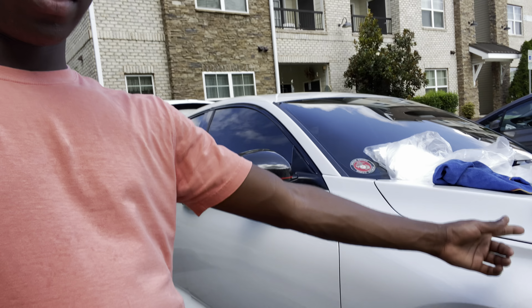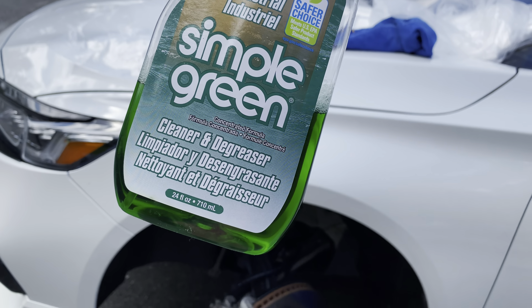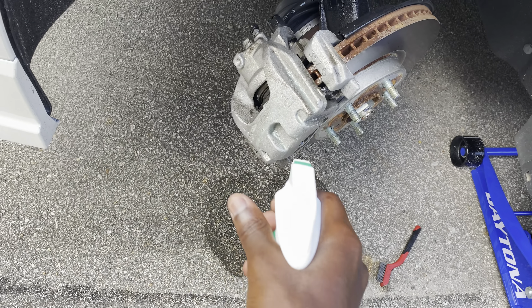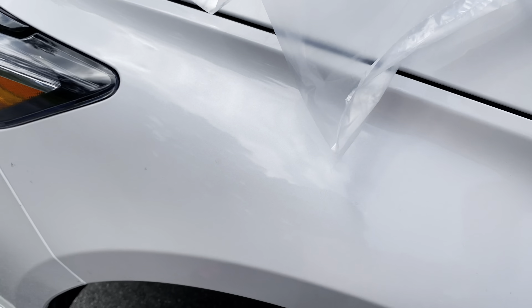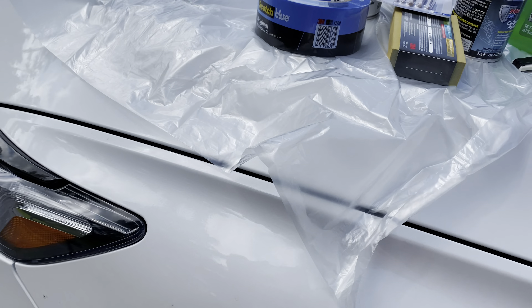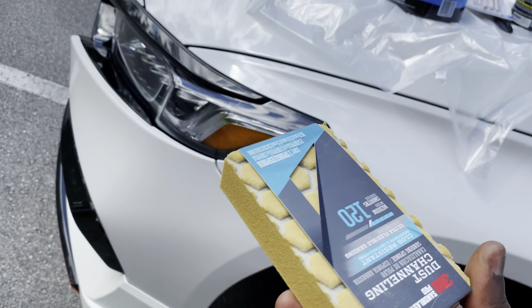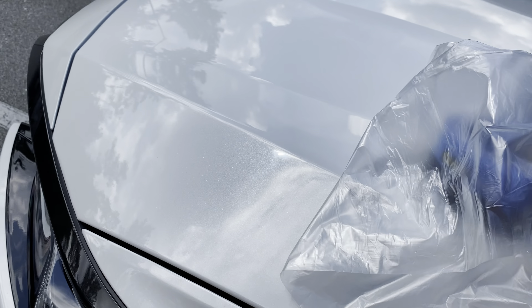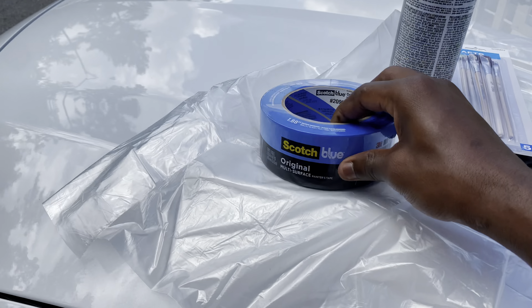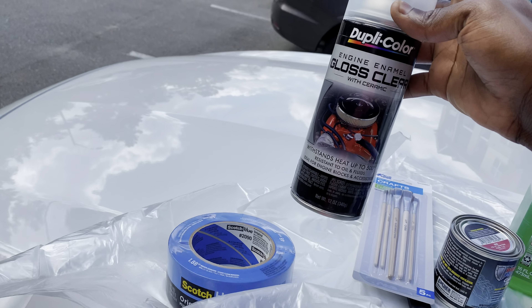The stuff I'm gonna be using: Simple Green degreaser to scrub the calipers and get all the brake dust off. I've got a wire brush for scrubbing and also a sanding pad in case there's any hard brake dust on there. We've also got masking tape and a gloss ceramic clear coat to go on top of the paint when I'm done.